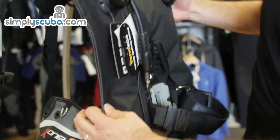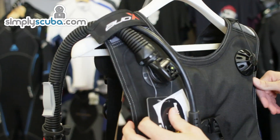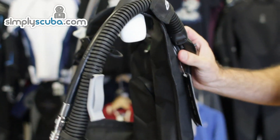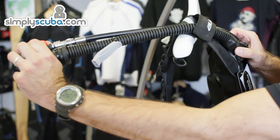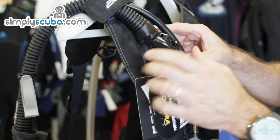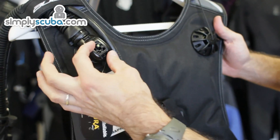Here on the shoulder you have the X1 logo and the back of the power inflator. The inflator also has a pull dump on it, so if you just pull the hose it operates this dump here. So you basically have twin over-pressurization dumps at the top of the jacket.